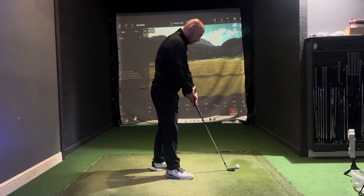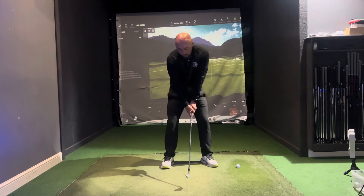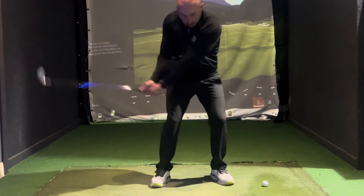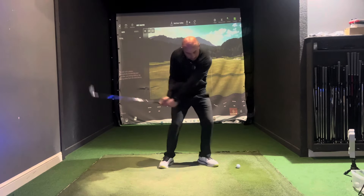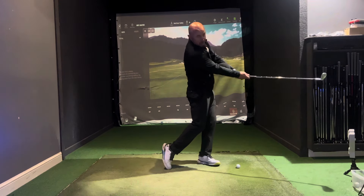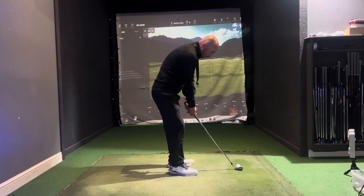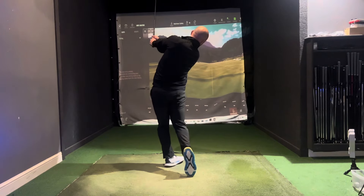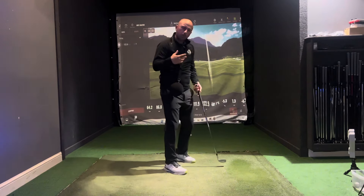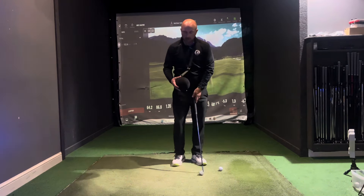Once we've got that, it's about building in some half swings. From a correct setup, we build in some half swings, allowing the body to rotate, the club to set, feeling the rotation, and most of all extending through. So just hitting a couple of shots here — from a good setup position, keeping the arms squeezed together and then extending nicely through.